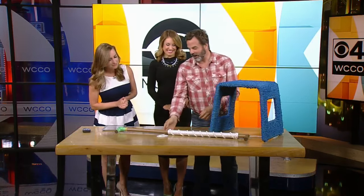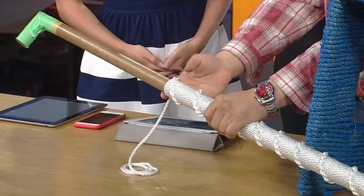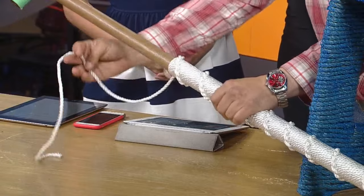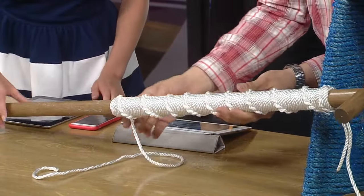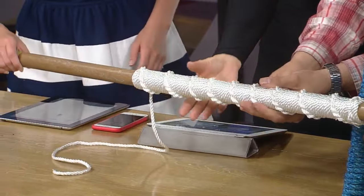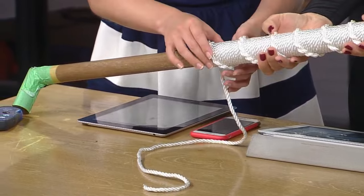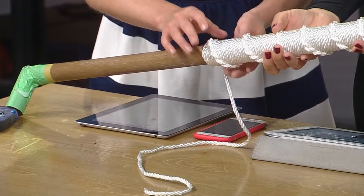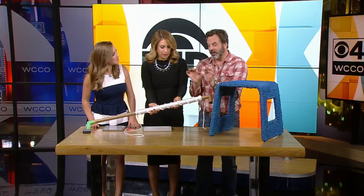And this is a railing that I'm doing for the same client actually. So you can get a nautical look if you want — a real nautical, modern look. Are we going to try this? You are going to try it. I'll hold it, Kylie. Okay, deal. This is a railing that we're wrapping with rope and we're doing this nautical knot called the half-hitch knot. That's gorgeous.